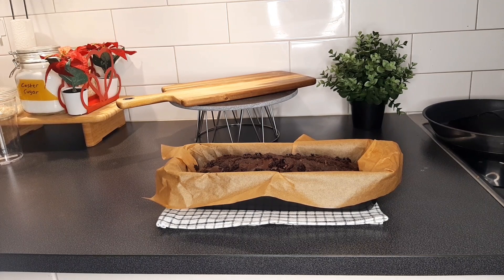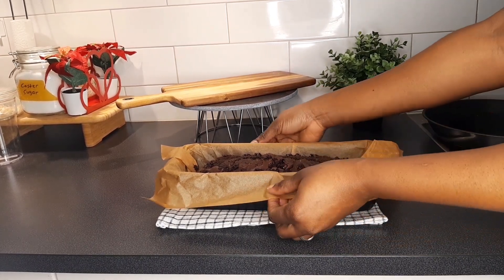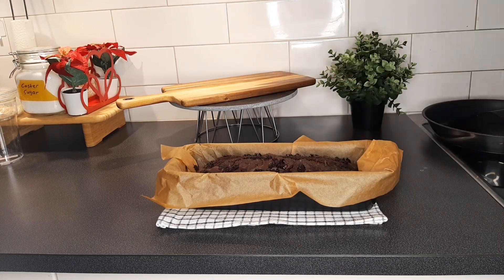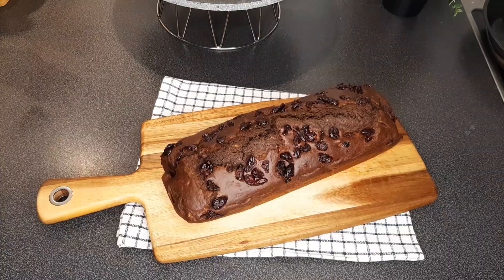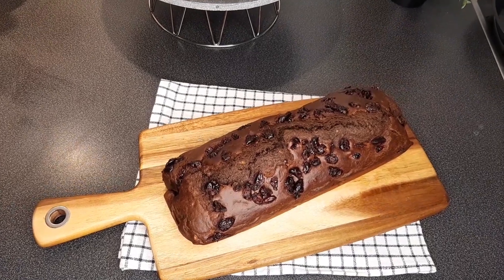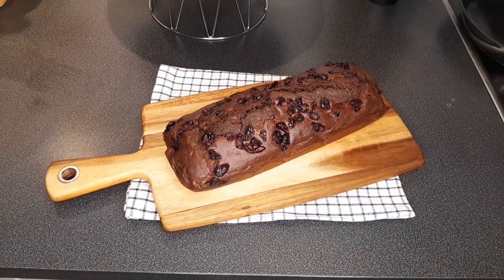Yes, it looks so good! I'm going to allow this to cool down a bit before I take it out of the pan. This is a close look at what our banana bread looks like — this is so good.